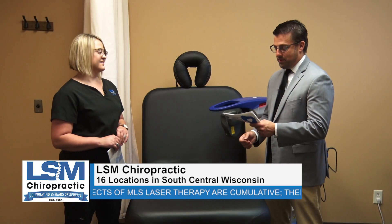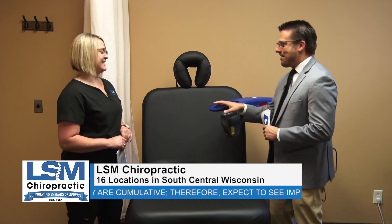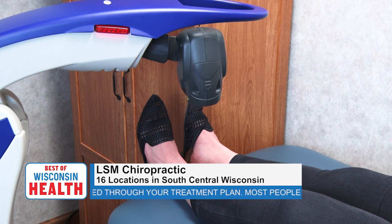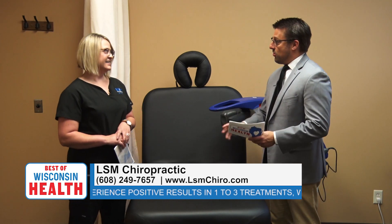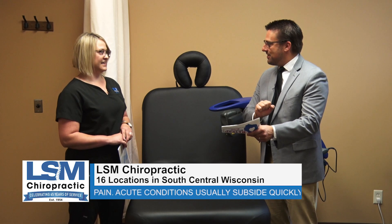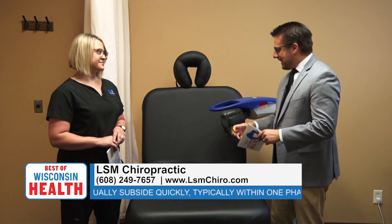What does it feel like? People look at machines like this and wonder if it's going to hurt. There's absolutely no sensation at all — it's cold, hence the name cold laser, completely painless. Even at the highest setting, you may feel a slight tingling, but that's just your body's own system responding to the increase in blood flow — not the machine. It's kind of like the feeling when your foot falls asleep and the blood rushes back in.